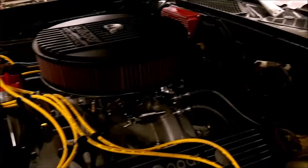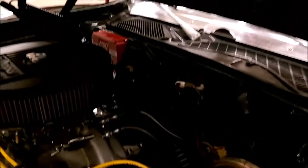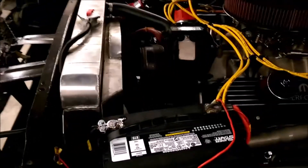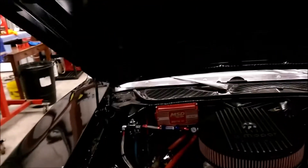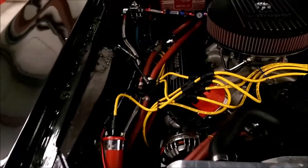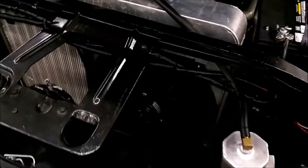Four-barrel carburetor. All new throttle and shift linkages. Mopar air cleaner. New battery. Radiator overflow canister. Probably just makes a really fun driver — pretty impressive looking. Runs good. Starts good. Has an extra electric cooling fan on it.